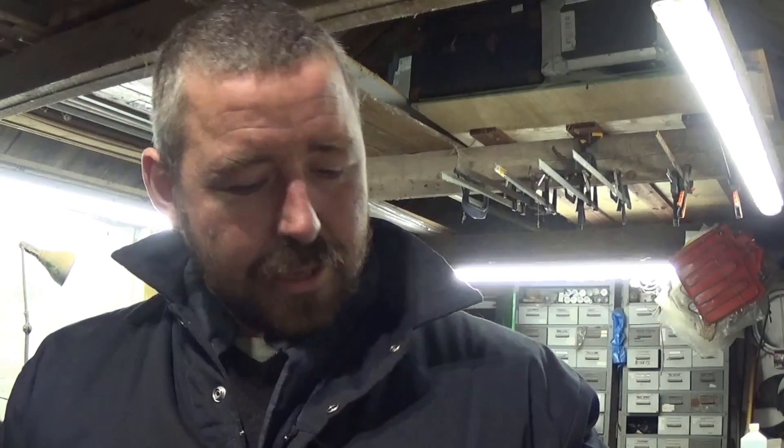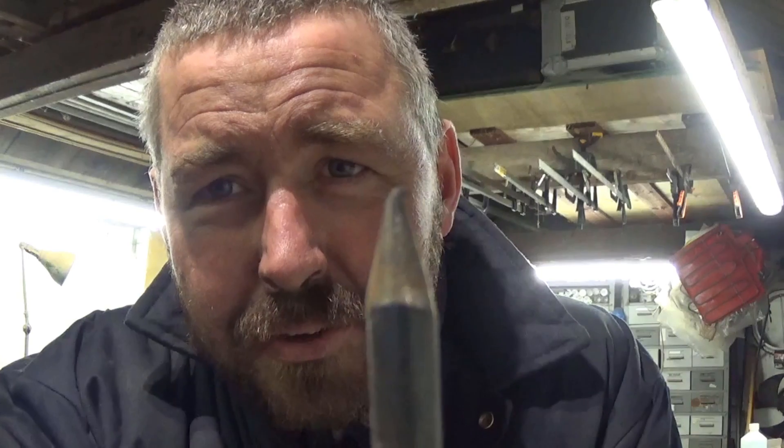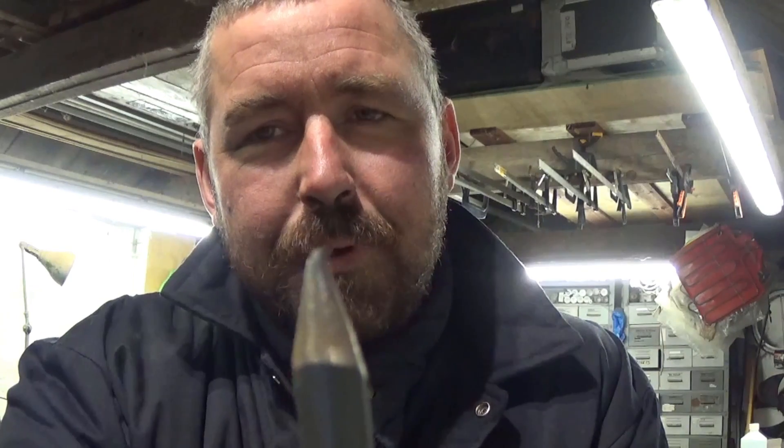Someone else suggested square tips on the crossbow bolts — excellent idea, like medieval-style armor piercing. I like that a lot. I noticed on the mild steel bolts I made for the last video, the tips had burred over — that was shooting the jerry can or the tile, I can't remember which. So we'll try and make some square-tip points and make them out of hardened leaf spring. They'll be sharp, square, and hard.